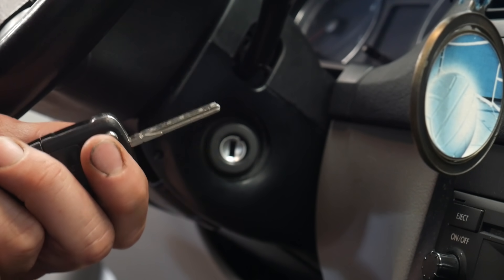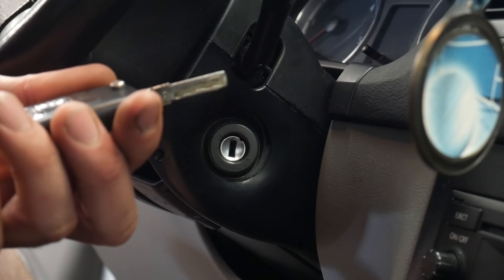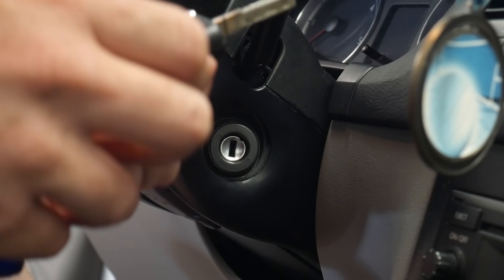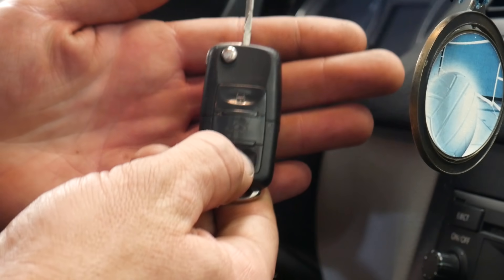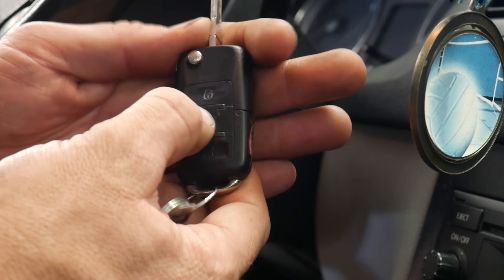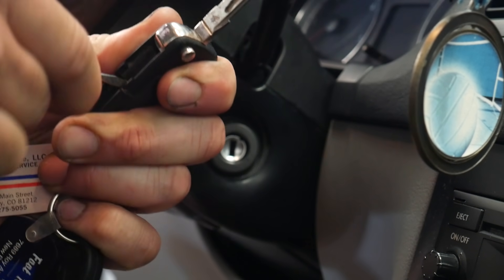Hey guys, in this video I'm going to show you how to program a Volkswagen key fob. I'm performing this on a 2002 Volkswagen Jetta. It does require having two keys — one for the ignition and one for the door. They don't both have to be key fobs; one could be the valet key or the service key.